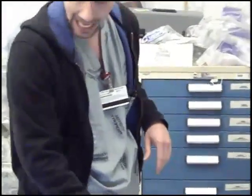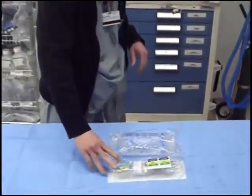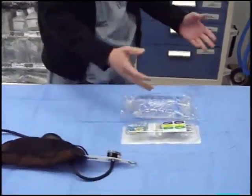Here's what you need: a bag of 500 cc's of normal saline, a TransPak set, a pressure bag, and of course a patient.